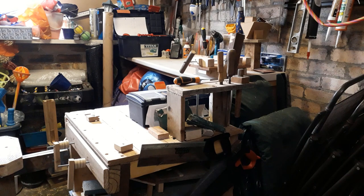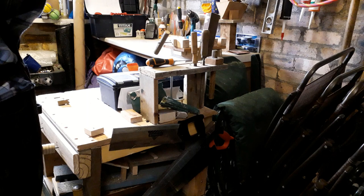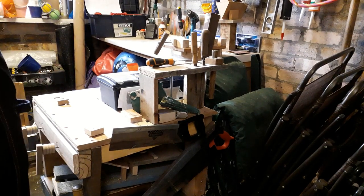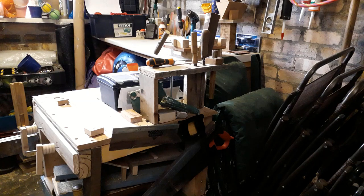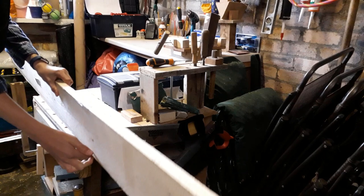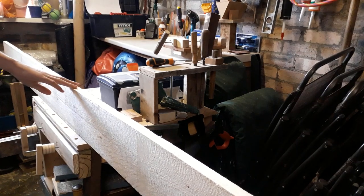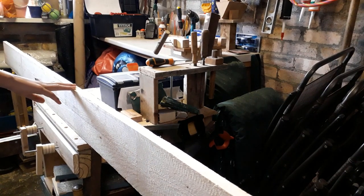I shall start my video as normal by going and getting my wood. This is a heck of a big piece of wood, and this is the first video that I'm not going to be using scrap wood. This is the third birdhouse that I have made since lockdown began. So I'm all out of wood, so we've been out and bought this wood, and I'm going to see if I can make a birdhouse out of it.